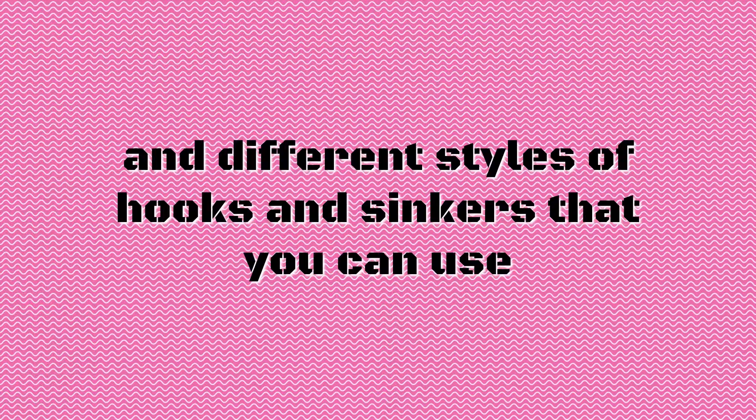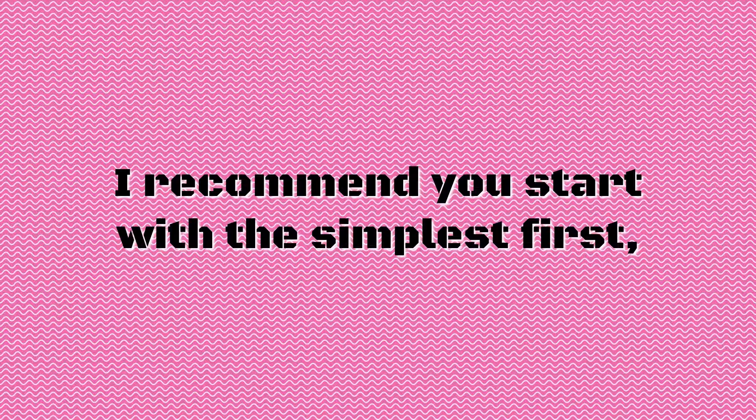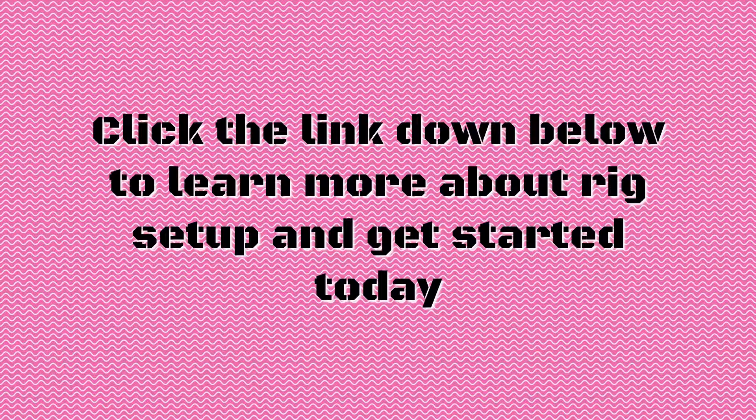There are numerous pre-made rigs for surf fishing and different styles of hooks and sinkers that you can use, depending on the target fish, surf, and current conditions. I recommend you start with the simplest first: the common two-drop rig. Click the link below to learn more.